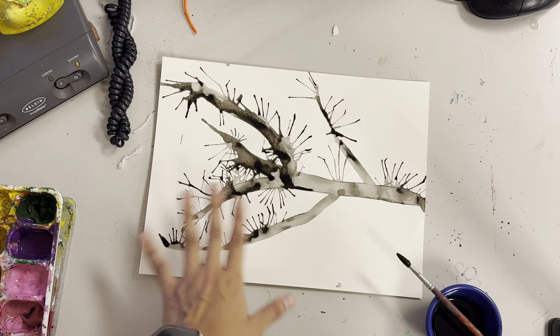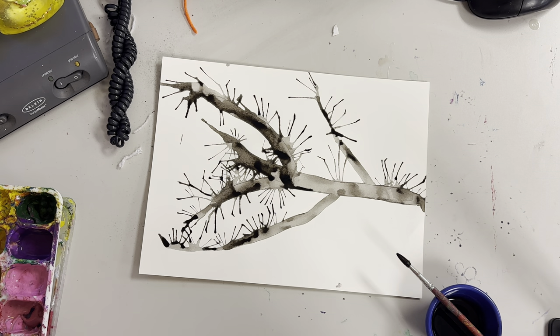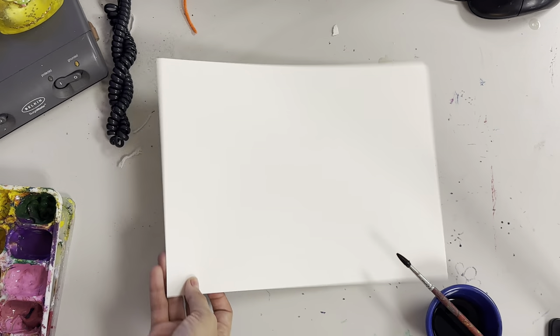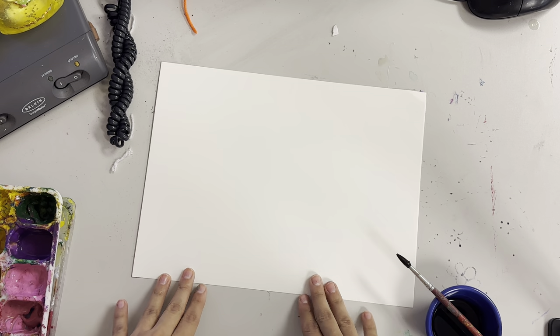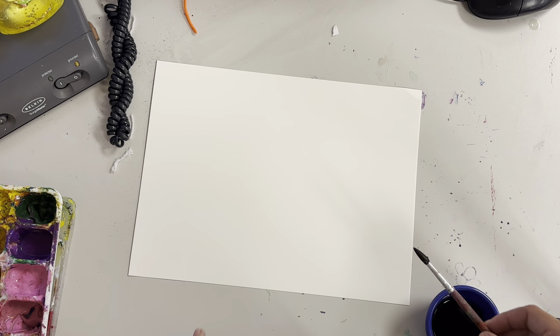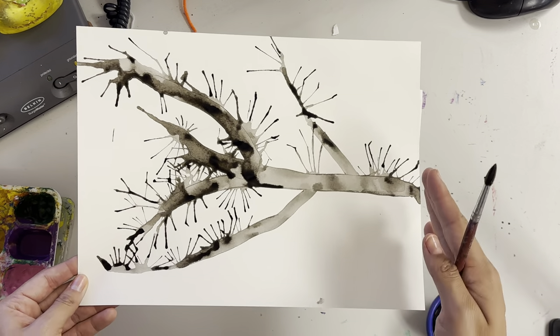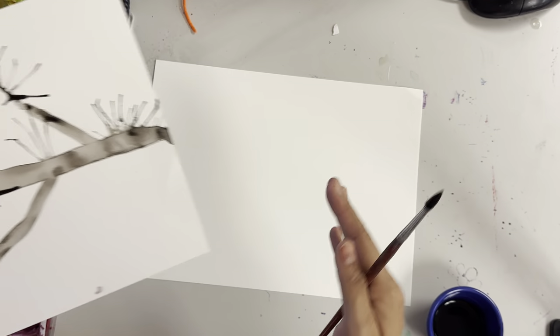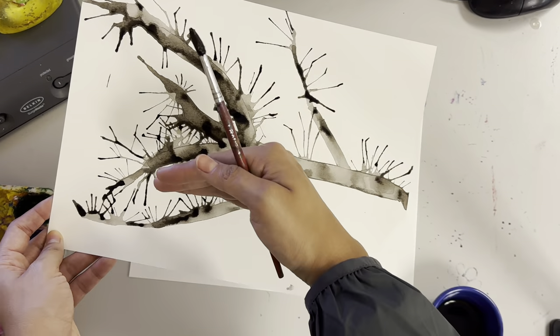I haven't added the cherry blossoms yet because I'm going to show you how to do this exact step. So first you're going to want to start off with a new piece of paper. Make sure your name is on the back of it. Then you're going to be looking at it in landscape style because our tree is going to be coming from the side of our paper — not like up like a normal tree.